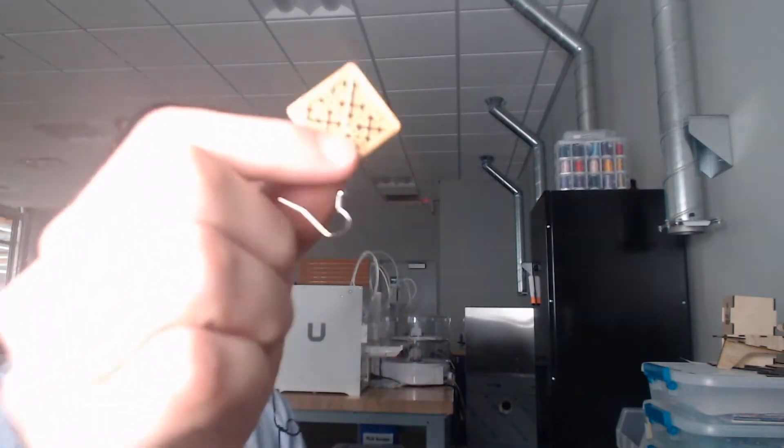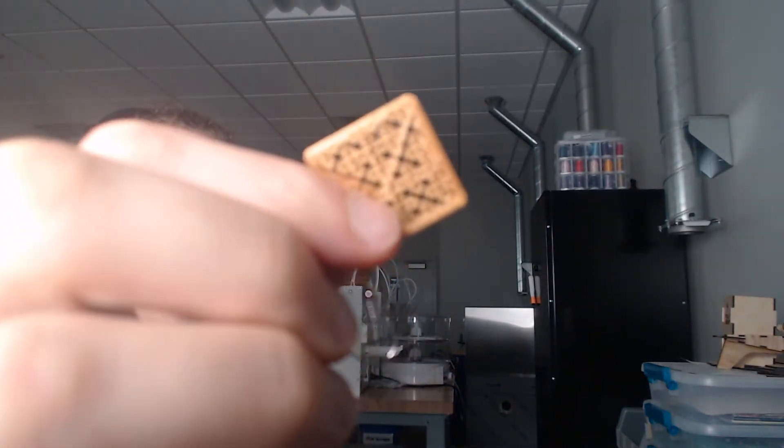Hi everyone, and welcome to another Idealab demo. Today we will be demoing how to make 3D printed infill jewelry.